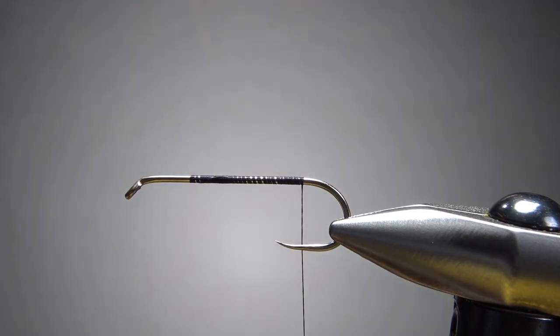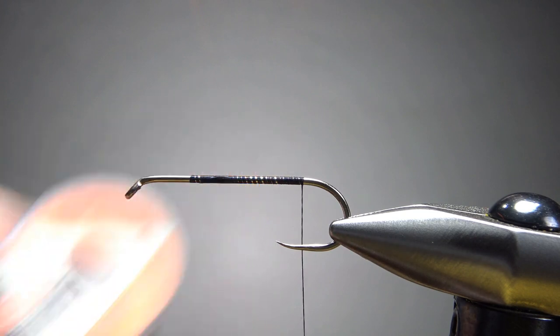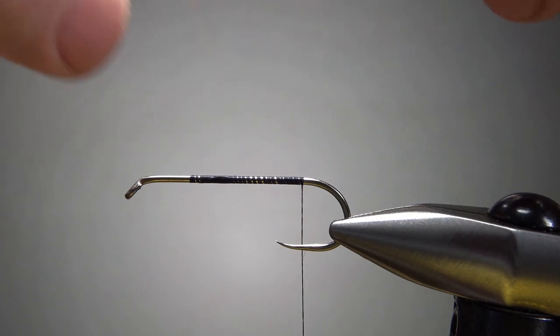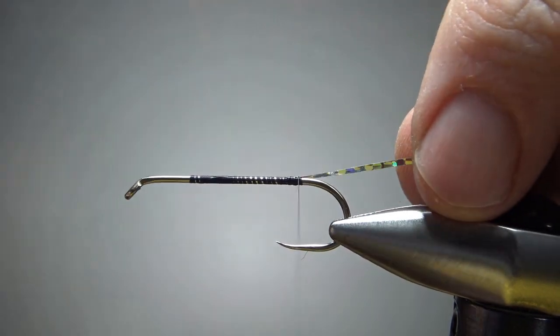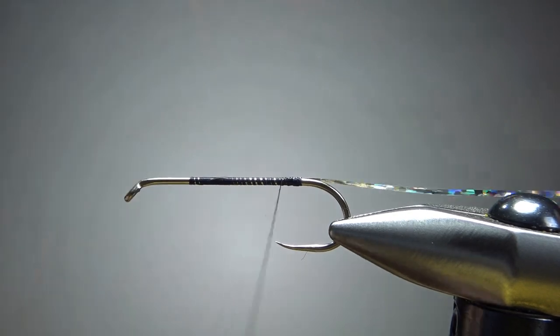I'm not going to put a tail on it, but I am going to rib it with some silver tinsel. This is a holographic — you don't need to go with a holographic, but I think it's kind of cool. This is a medium size. Let's catch it in right back here toward the back where we want to start wrapping the body. Back it off a little bit.